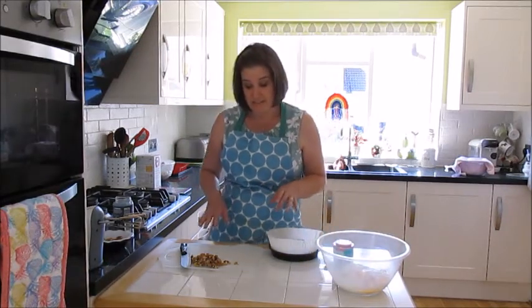I thought I'd make a coffee and walnut cake. I was inspired to make this after a student sent me a lovely picture of a coffee and walnut cake they'd made, and it just made me really fancy the idea of making one. I haven't made one for a while. Coffee and walnut cake is quite an easy one to make as long as you've got the ingredients.